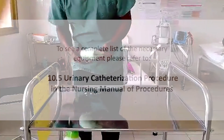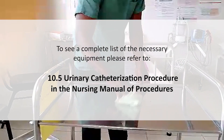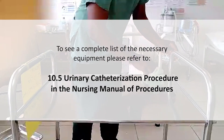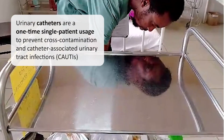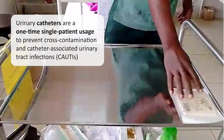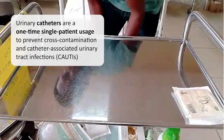As mentioned earlier, to see a complete list of necessary equipment, refer to 10.5 Urinary Catheterization in the Nursing Manual of Procedures. But here are a few key items to remember. First, urinary catheters are a one-time, single-patient use to prevent cross-contamination and catheter-associated urinary tract infections.